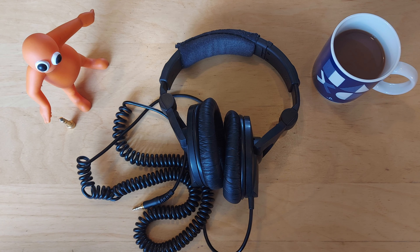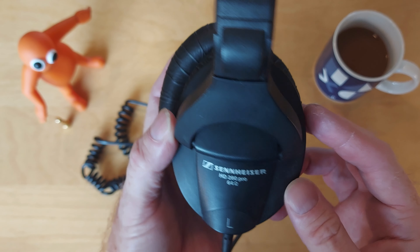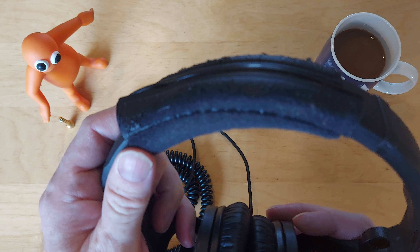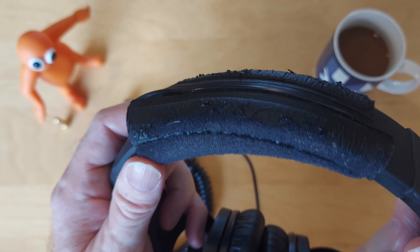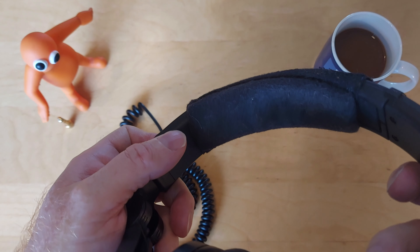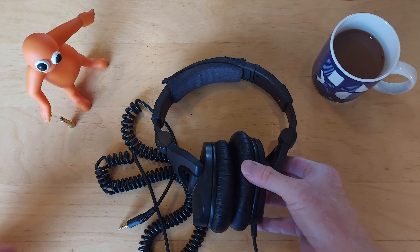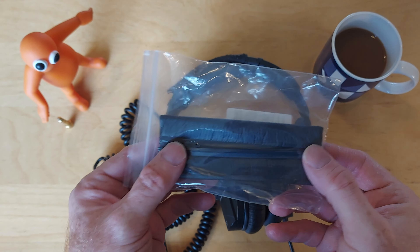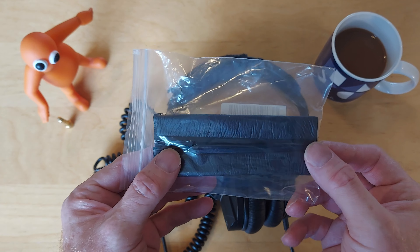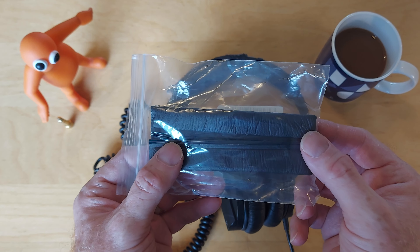Hi viewers, welcome to my channel GoLoop Audio. Today I'm looking at replacing the headband on my trusty Sennheiser HD 280 Pro headphones. I've had these for many years but unfortunately the headband has been fraying slightly, so all the plastic's coming off. I bought a replacement headband online — I got this one from eBay for about £3, so I thought I'd give it a go.